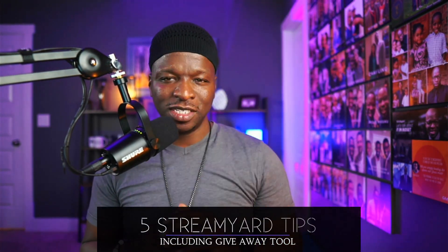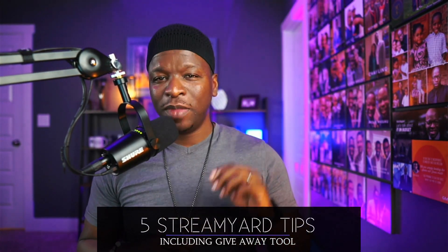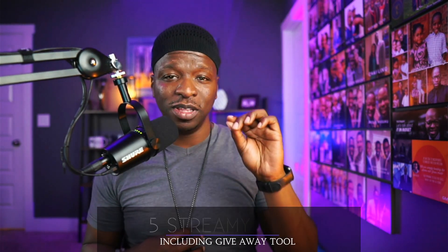What's up fam, it's your boy Kirk and we are back with another StreamYard video. Today I've got five live stream production tips for StreamYard, and we're going to highlight a new tool, the giveaway tool that they just released in beta. So without any further ado, let's figure out how it all works.